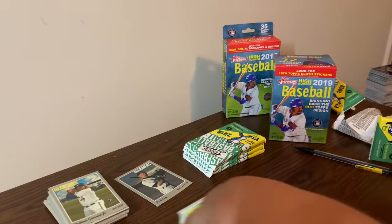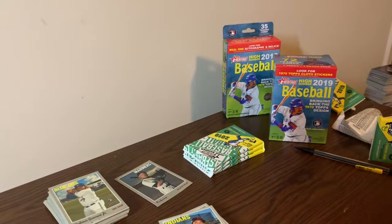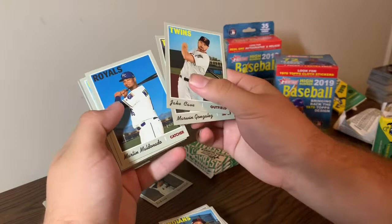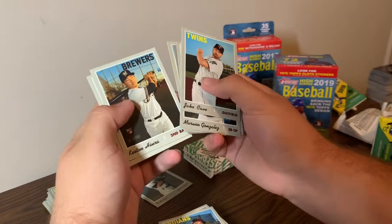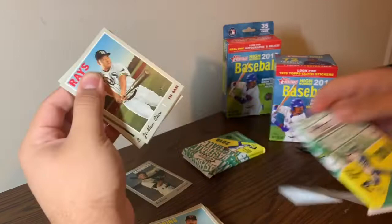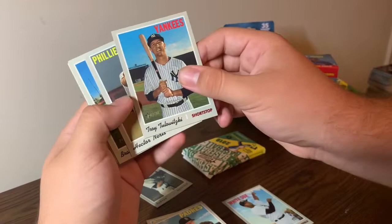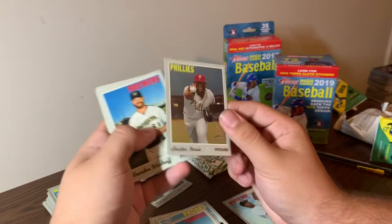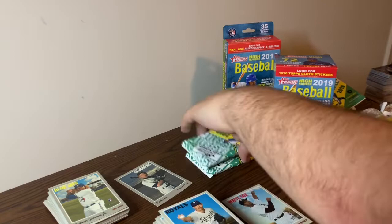This is a decent box. Looking for some key rookies in this set - I might pick up a hobby box tomorrow. Pack five: Jay Cave, Marlon Gonzalez, Martin Maldonado, Bryce Harper - that's as a Phillie - Blake Snell award winner insert, Brandon Bishop, and Sam someone. Then Eloy Jimenez rookie card - that's a nice one. Eric, Troy Tulowitzki - he's retired now - Hector Neris, my friend calls him Heart Attack Hector because he blows a lot of saves. Also Brandon Woodruff, Aaron Sanchez, Jurickson Profar, and Kyle Zimmer.